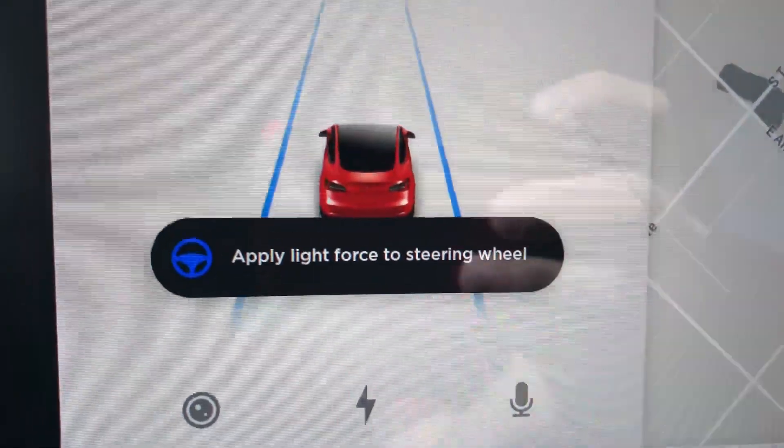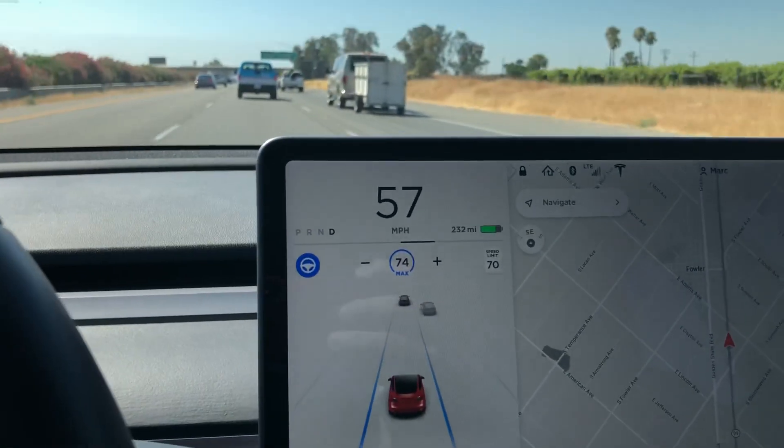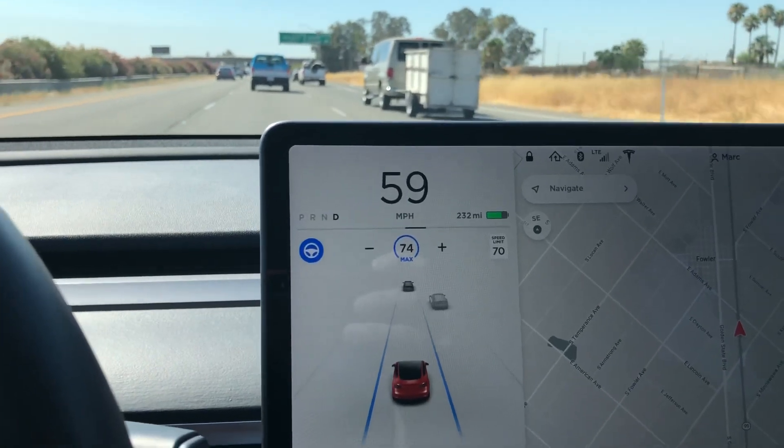There it is. I'm going to shake the wheel. That was at a minute and 22 seconds. Let's see what's on the video.